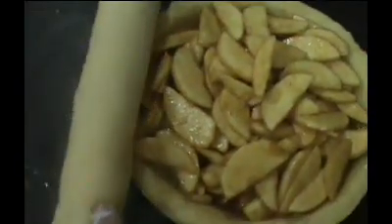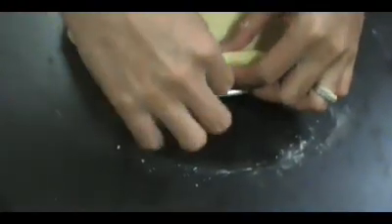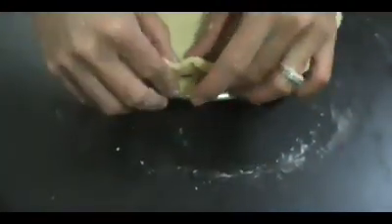Now that our shell is on the rolling pin we're just going to roll it over the top of the pie, just like this. I'm going to take my knife and cut under the lip of the pie, then tuck the top and the bottom together so the pie is nicely sealed.